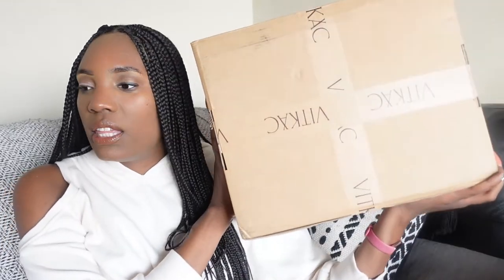I am very happy because I've been wanting a handbag for a long time and I finally have it. Hopefully there's no problems with this package. I ordered this from a department store called Vitcac — this is my first time ordering from them. It was a whole fiasco, not with this retailer but just in general with another retailer trying to get this bag. I'll leave a card to the last vlog where I talked more about that.